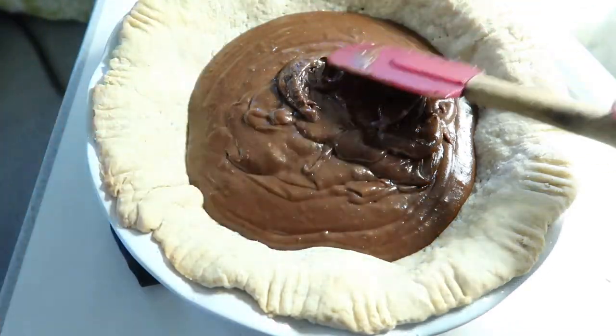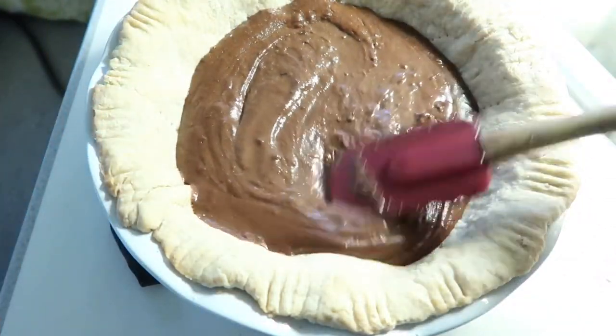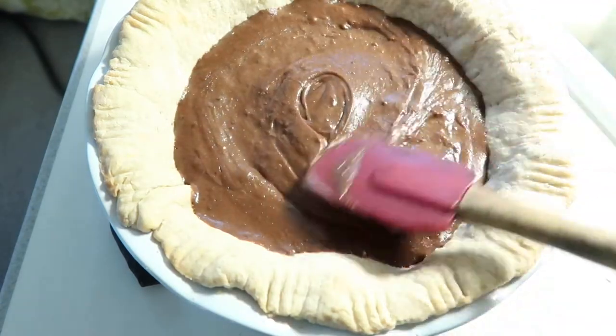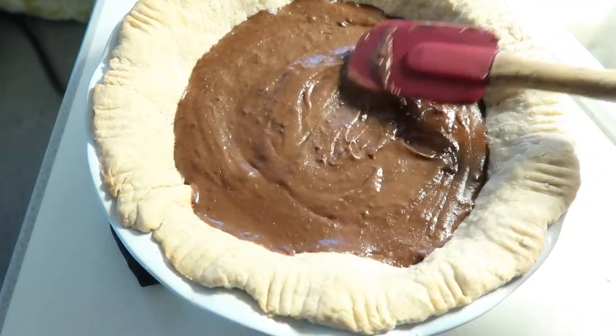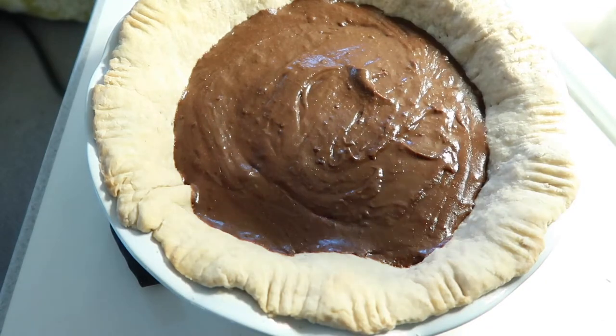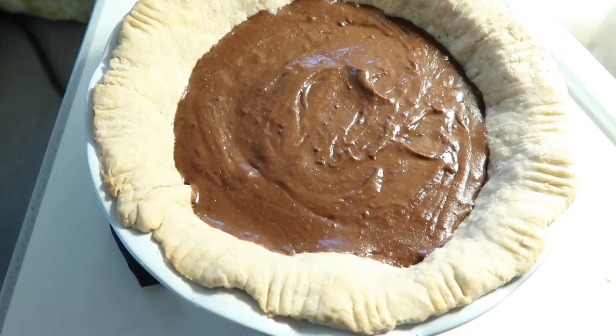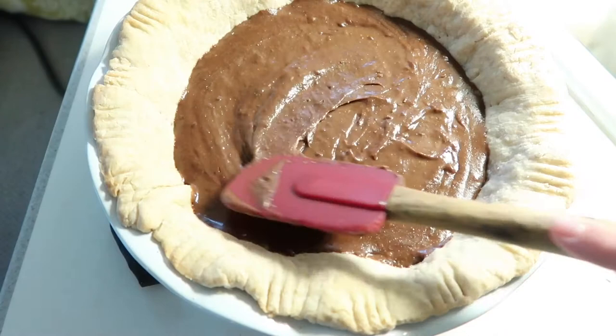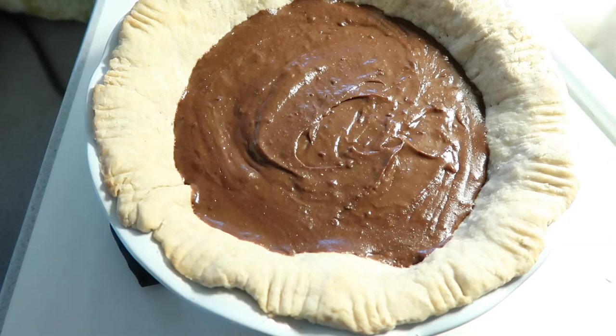You could also just put the filling in individual cups and it would be delicious that way too. It needs to chill now. I wish I had an 8-inch pie plate — I think the pudding would work a lot better volume-wise with an 8-inch plate. You could adjust your ingredients; this is a 9-inch pie plate but an 8-inch would work a lot better. I'm going to put this in the refrigerator and let it chill for about 3 or 4 hours, and we'll be eating this for dessert.